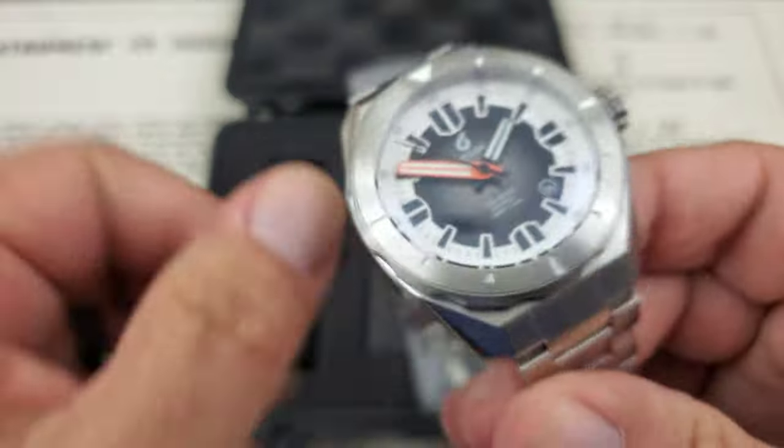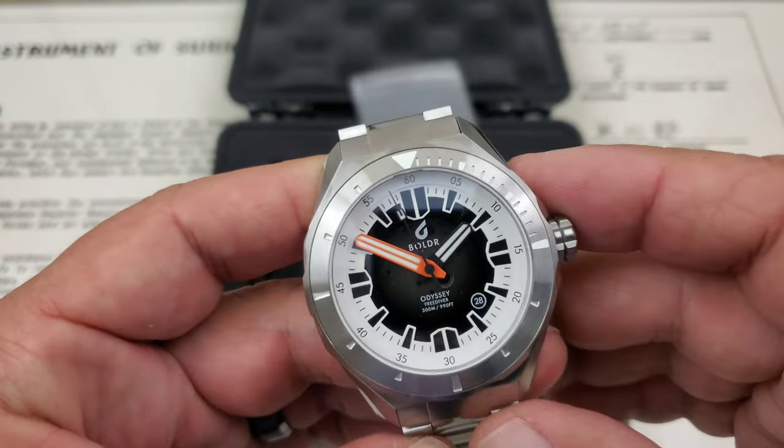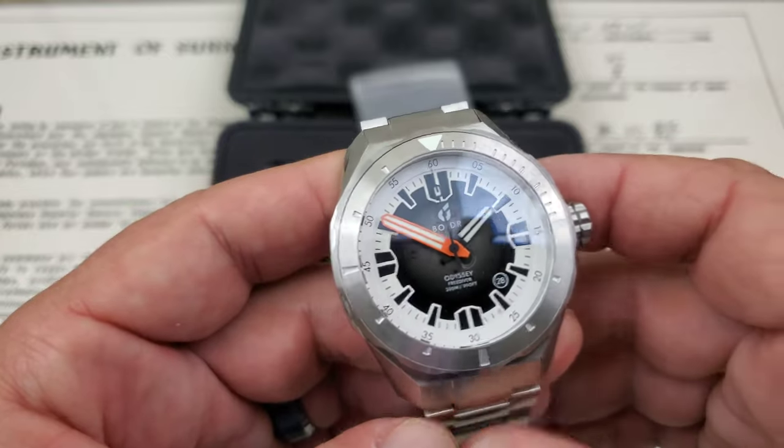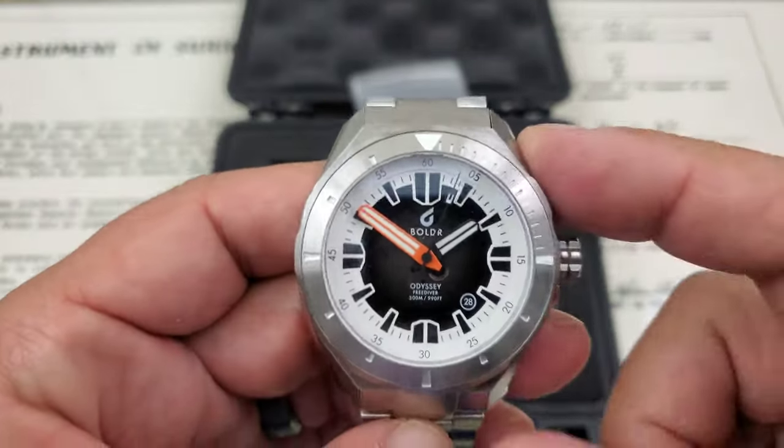300 meters of water resistance, like I said. Most of the larger 46 and 48 millimeter Odysseys are 500 meters water resistance. They do have a helium escape valve, but this is going to be a much more wearable piece.